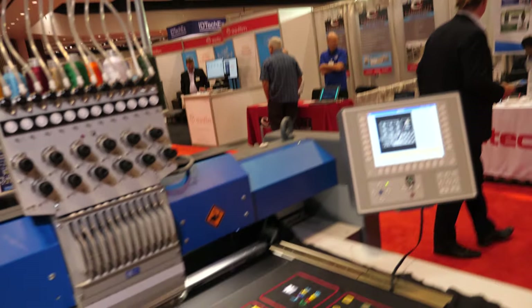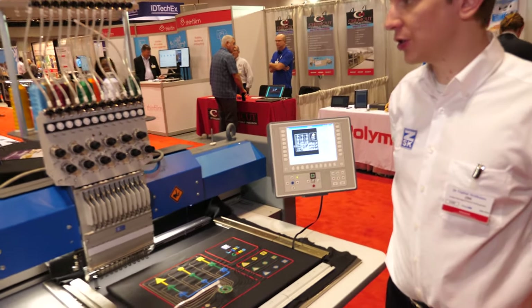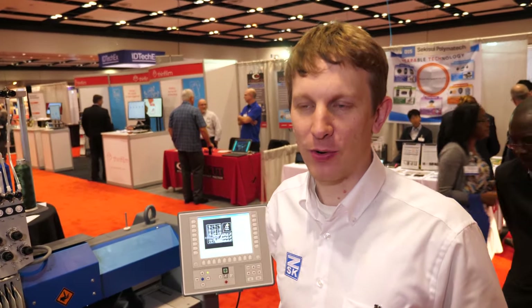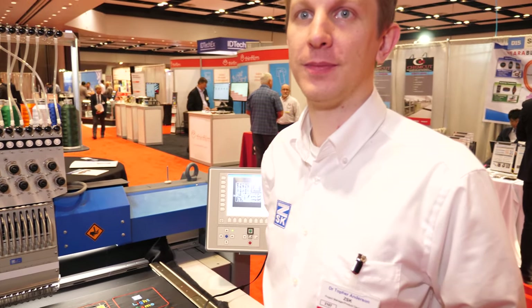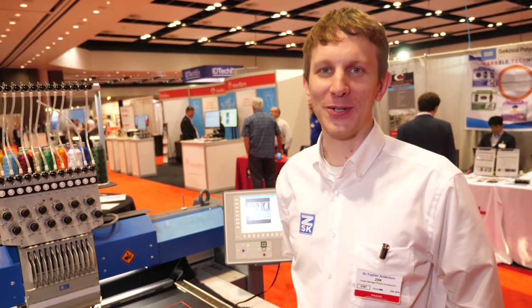We've been doing traditional embroidery machines with ZSK for quite a while — it's a very mature technology. It's probably in the last 10 years that we're starting to really reach out to different markets, specifically e-textiles.